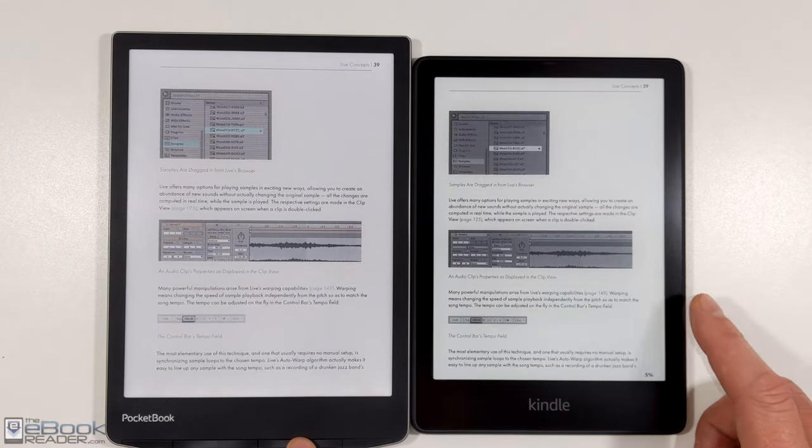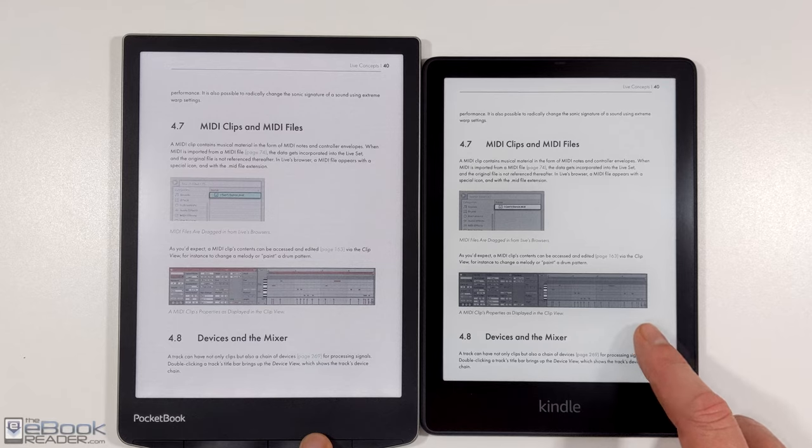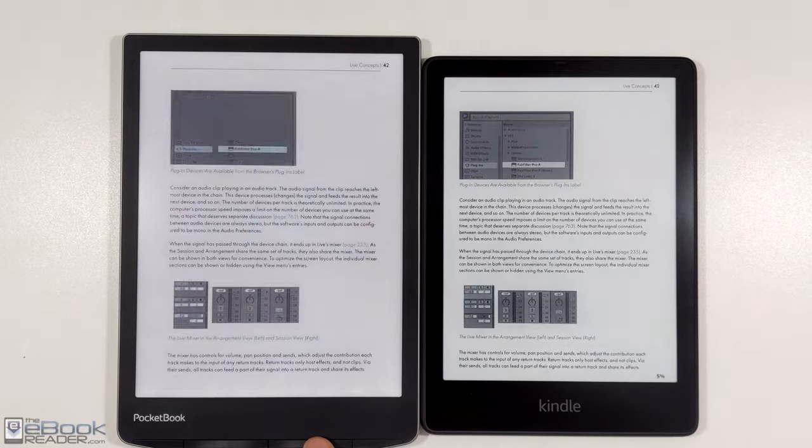But for things like comics and PDFs, it does have some advantages having color. And just being able to navigate your library with all the color covers in there and stuff like that — I know some people would like it. It would be interesting to know how many people would actually be interested in buying a color Kindle, even though the color e-ink has some drawbacks when it comes to regular black-and-white text and when the front light is off.